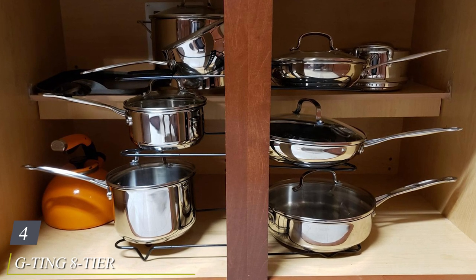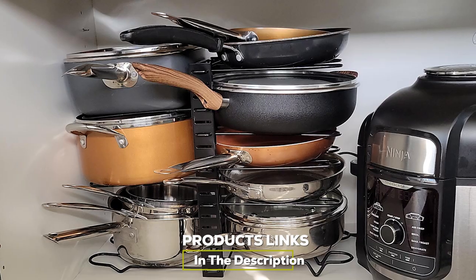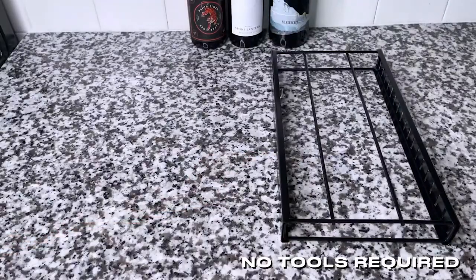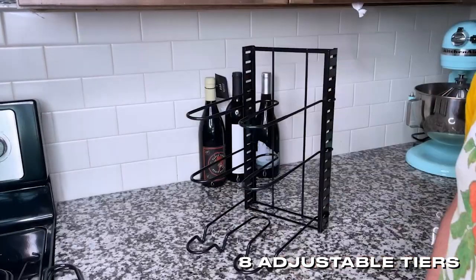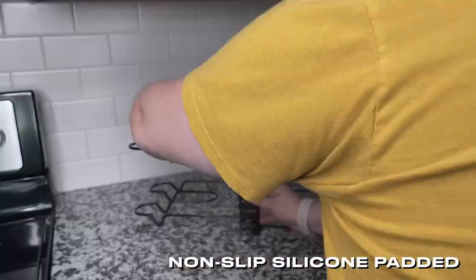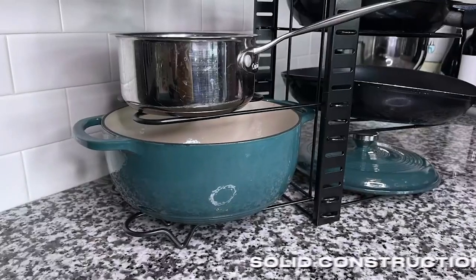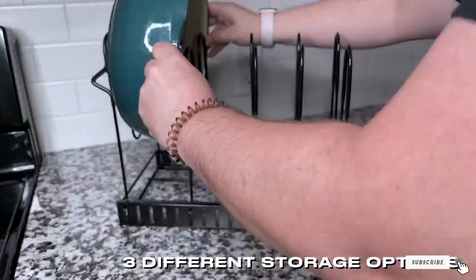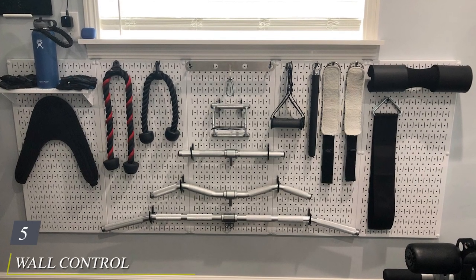Next at number four we have the Gting tiered pots and pans organizer. You can keep cookware organized within your cabinets with this adjustable model that can accommodate pots, pans, and lids of all sizes. It comes with eight adjustable tiers that can be installed on both sides of the mainframe, and you can also use it on its side. No tools are necessary to put this pot rack together, and the supports have a U-shaped groove that allows them to easily hold pan lids. In addition to being easy to assemble, it boasts an affordable price tag.